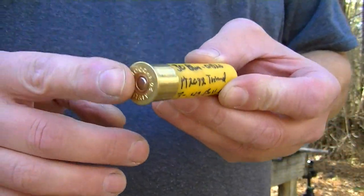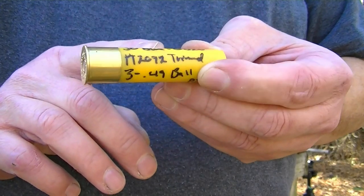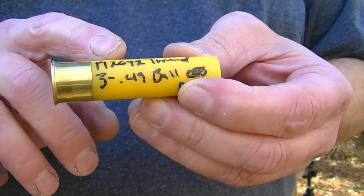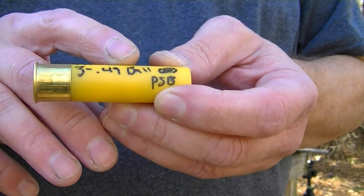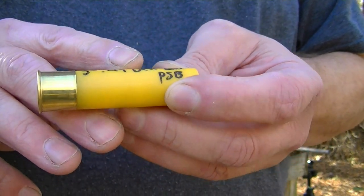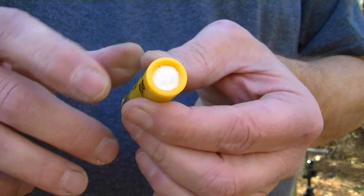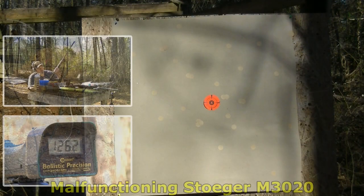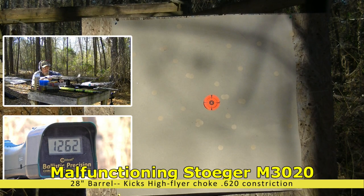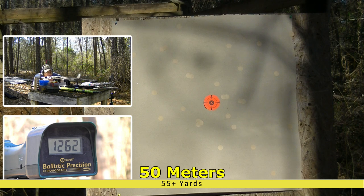Okay boys — brand new Fiocchi primed three-inch 20-gauge hull from Ballistic Products. We've got 30 grains of IMR Blue, an obturator 20 gas seal under a trimmed PT-2092 wad, three 49-cal balls — which is about 1.1 to 1.2 ounces of lead payload weight — covered in Precision Spherical buffer, and a roll crimp with a plain white overshot card.